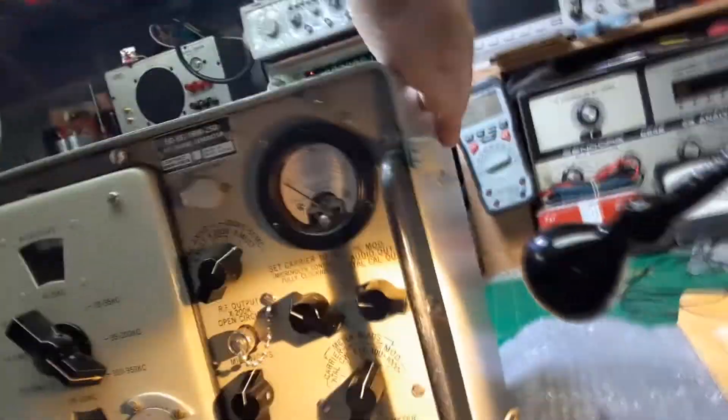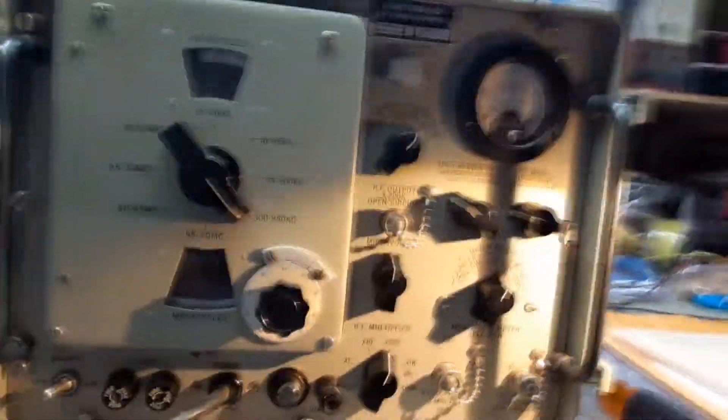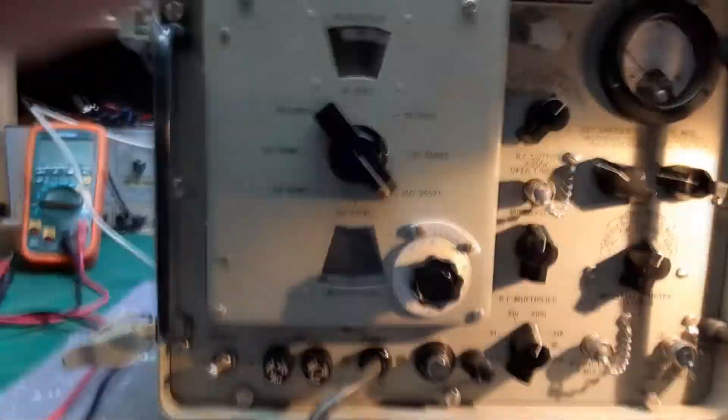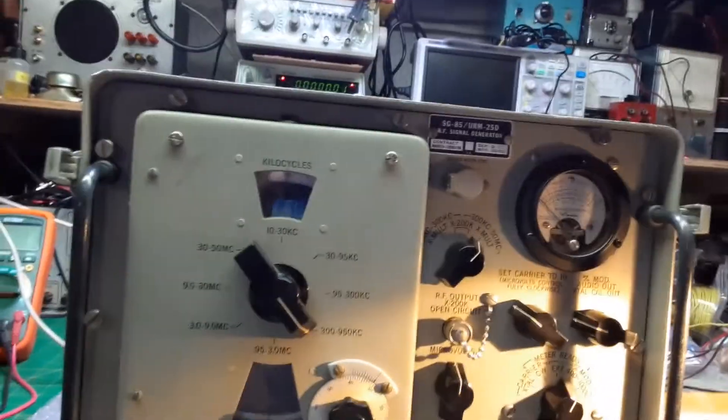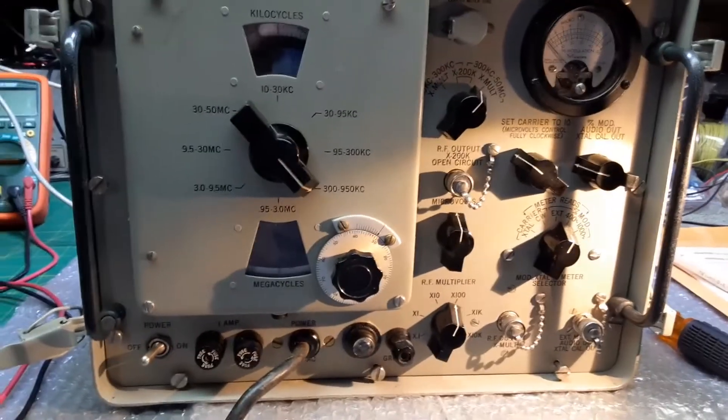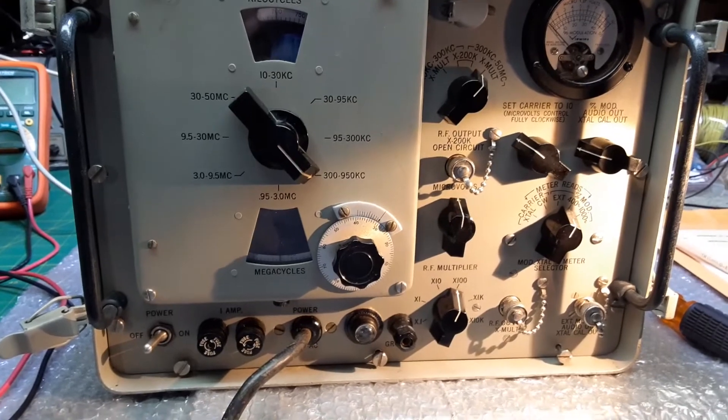I can't find practically any flaws on it. Just a few little scuffs where it's been in and out of the cabinet before, but that doesn't surprise me. Like I said, it weighs a ton. So I'm going to take it out and then we'll take a look at the power supply, pull it out and go from there.